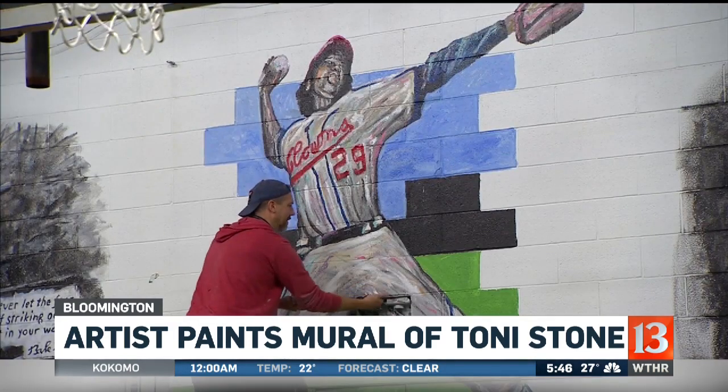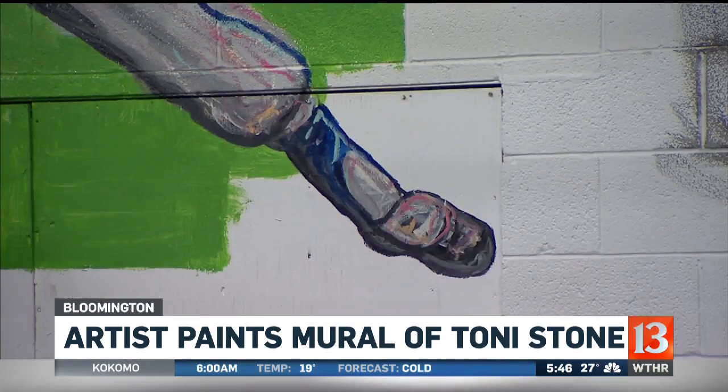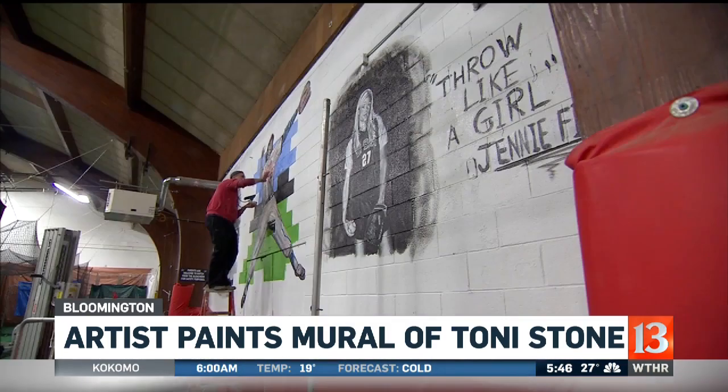As you can see, Stone also played for a time for the old Indianapolis Crowns. If you want to check it out, you can see the mural — it's at Diamond Dynamics in Bloomington. Three legends right there. Hit off of Satchel Paige — wow, that's something.